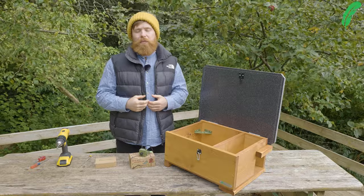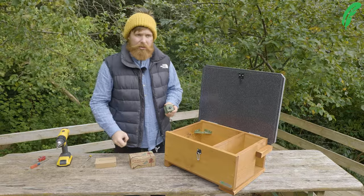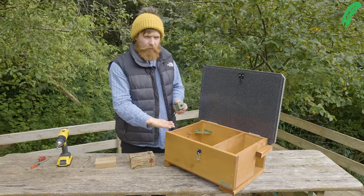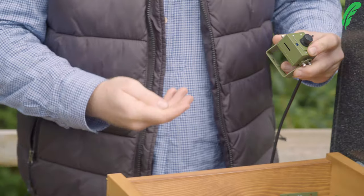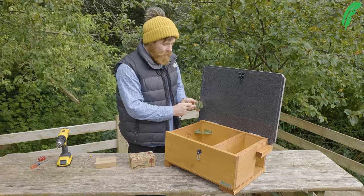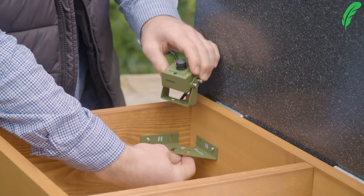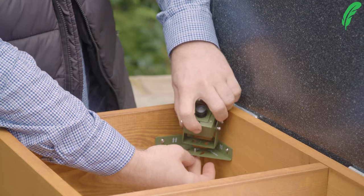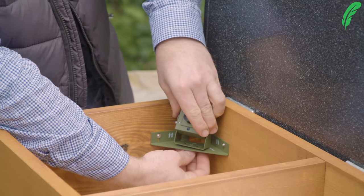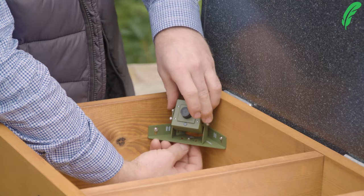Now that we've got the corner bracket in place, we're ready to pop the camera inside the box. Taking the short screw from inside the little packet, we're going to come from underneath up into the bottom of the camera mount, because that's threaded so we can put it on. The hole goes in and we just twist the camera into position, winding up the screw until it's tight.